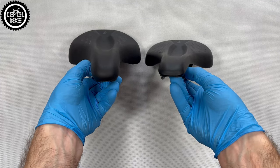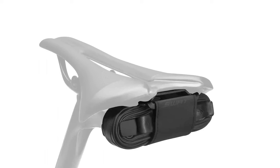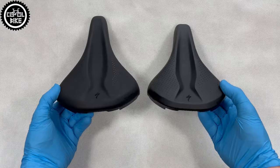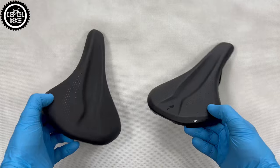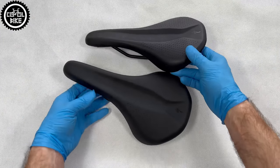They share the same shape and shell with mounts for additional Specialized SWOT accessories. The difference is that Rivio comes in only one size — 155 — and is in the cheapest sport variant with regular steel rails.